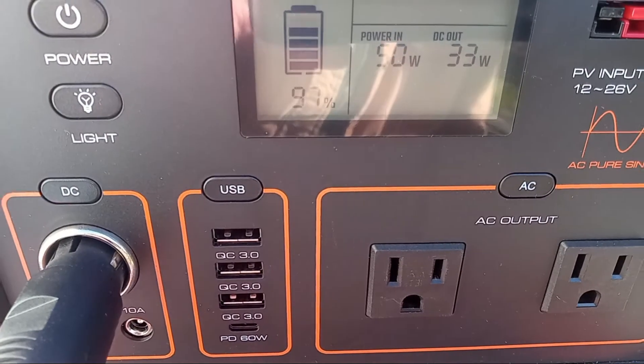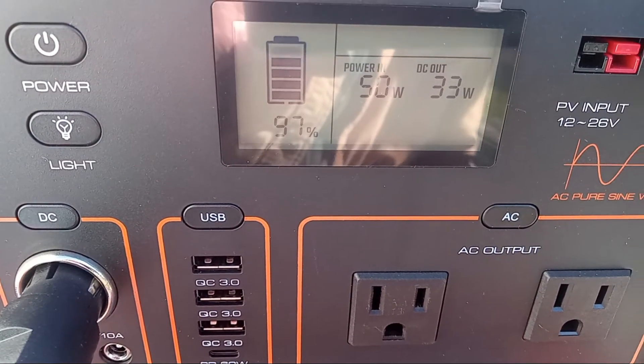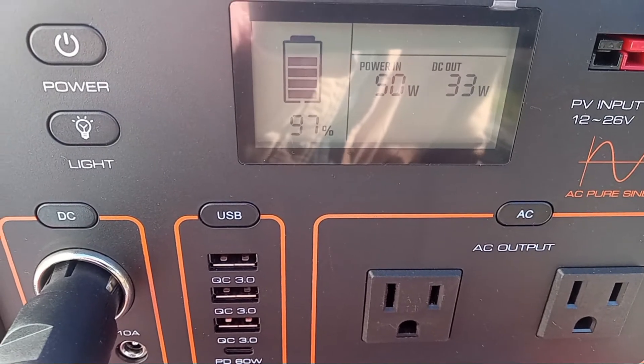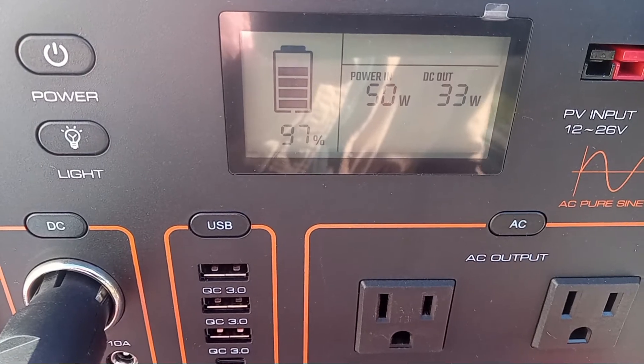The pass-through charging works. What I like about it also is you can isolate — see the buttons over the DC, the USB, the AC? You can isolate each output independently.